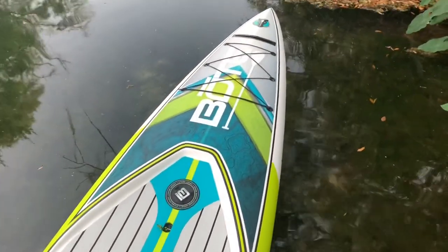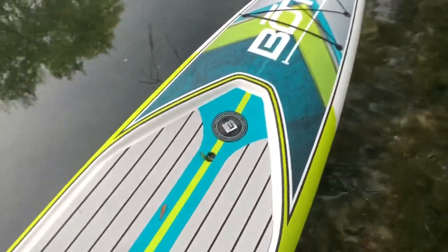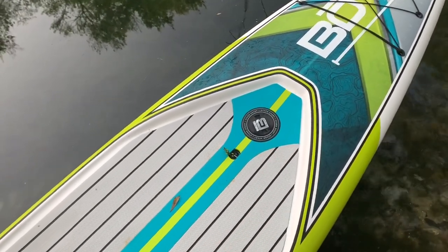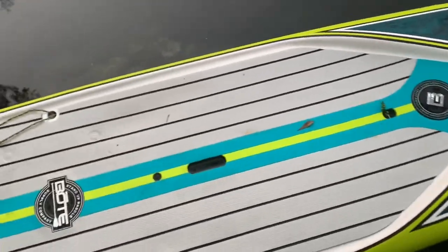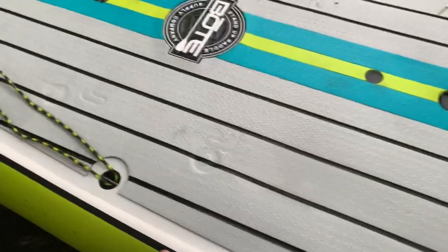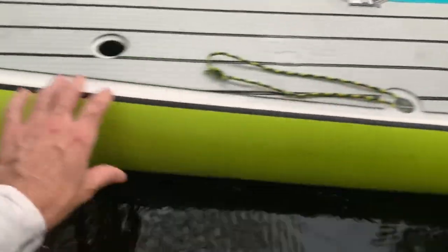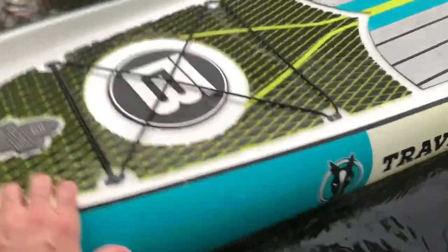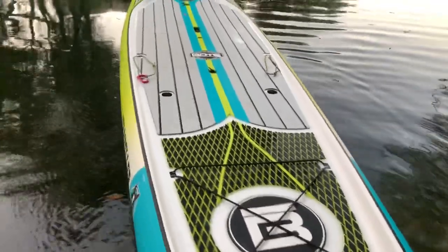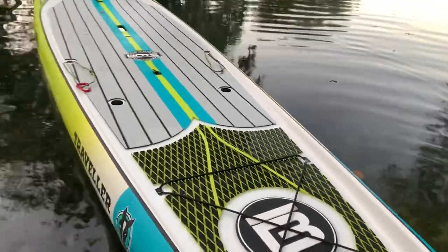You've got front and rear bungee, and you've got a paddle sheath up front to put your paddle in. There's also an unscrewable cup holder to put a beverage in, and your carry handle here. It is a very, very skinny board — it's got a very sharp nose on it to pierce the water for speed.